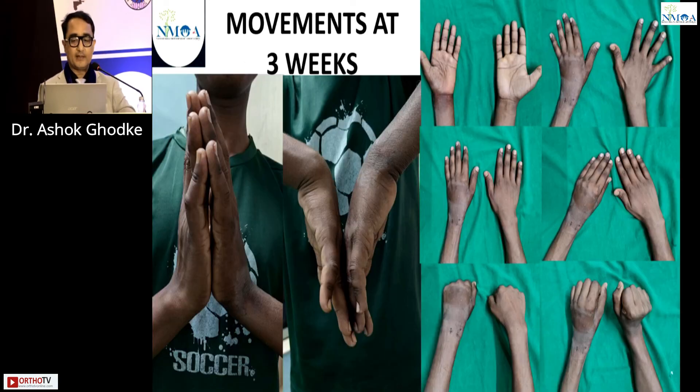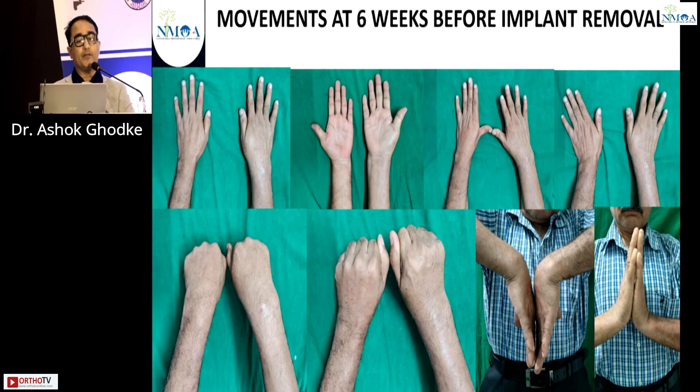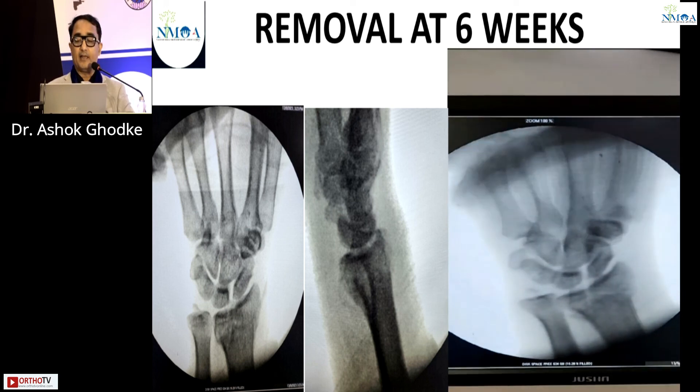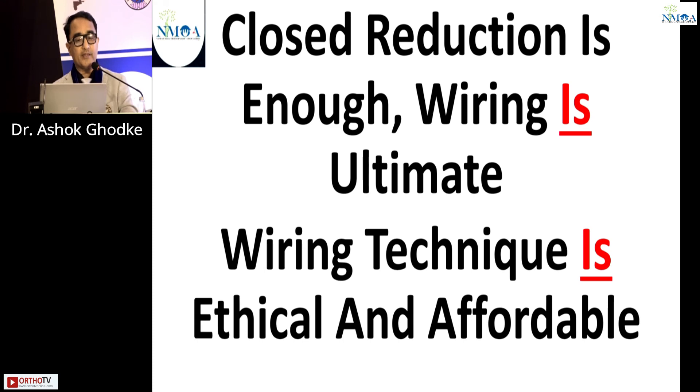Another case fixed with two K-wires showed excellent movements at six-week follow-up before implant removal. The dynamic pictures after implant removal, done just three days back, demonstrate excellent function. The only contraindication to the Kapandji technique is a volar Barton-type fracture, where a plate is advised instead. In conclusion: close reduction is enough, wiring is ultimate, and the wiring technique is ethical and affordable.